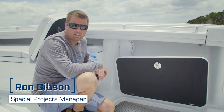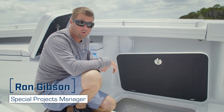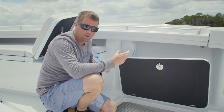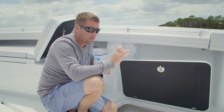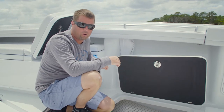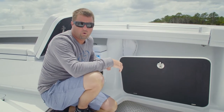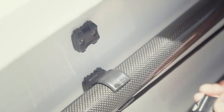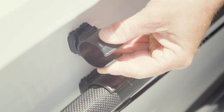Another cool product that True Design has come out with that we're carrying is called a Saddle Clip, and it actually serves two purposes. There's a two-piece component to it — there's the actual saddle clip that's made to hold hose if you're running hose in your boat, whether it's new construction or you're refitting something and you want to take out the old hangers or old tie wraps and clean it all up.